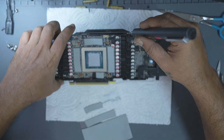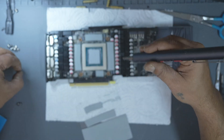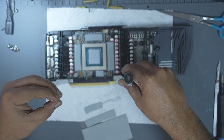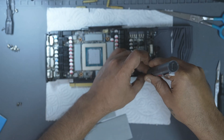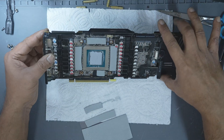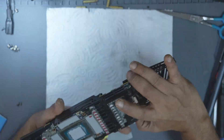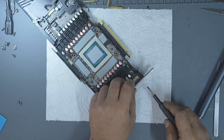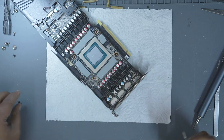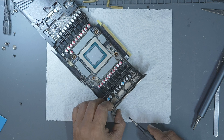With the paste applied and pads in place, we begin the reassembly. Start by reinstalling the metal bracket using a screwdriver with the correct torque setting — never over-tighten. Excess force can warp the PCB or crack solder joints under the GPU die or the memory. Just tighten until it's snug and stop. Next, attach the IO bracket — this Zotac uses three screws, but other GPUs may have more. Keep screws grouped separately during disassembly to avoid confusion.